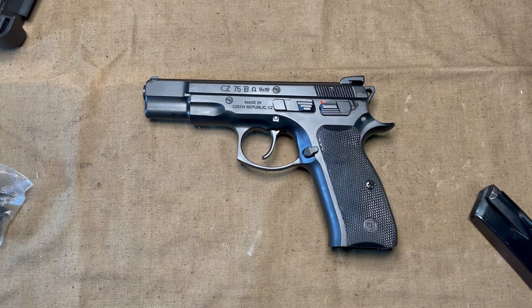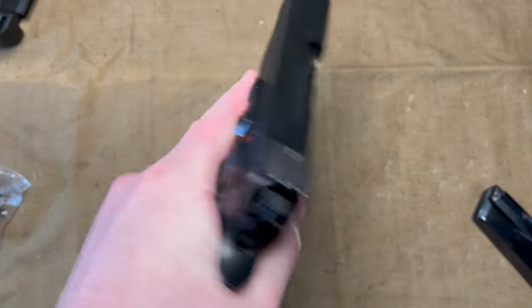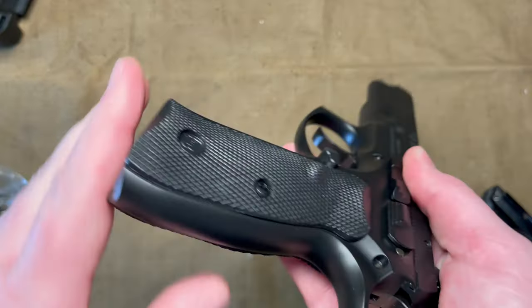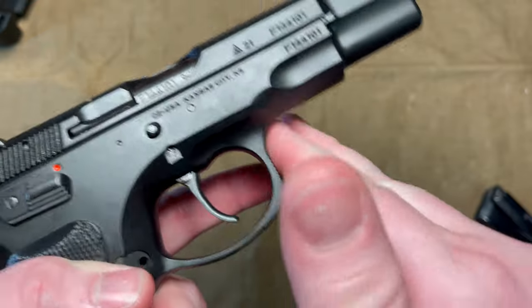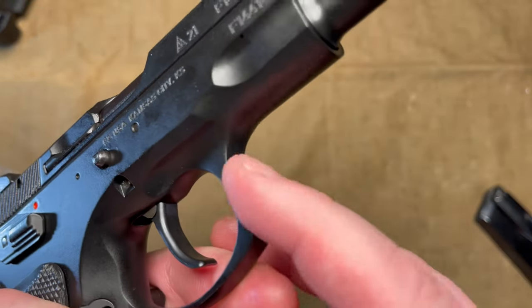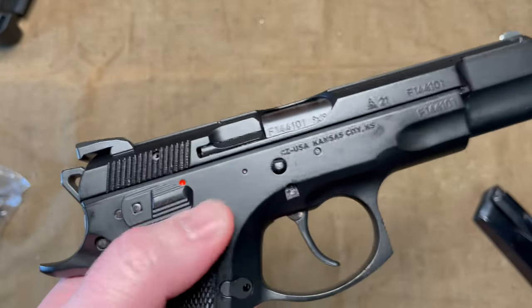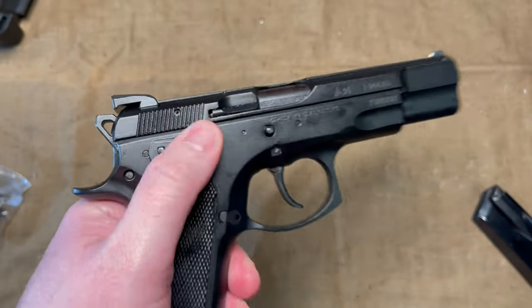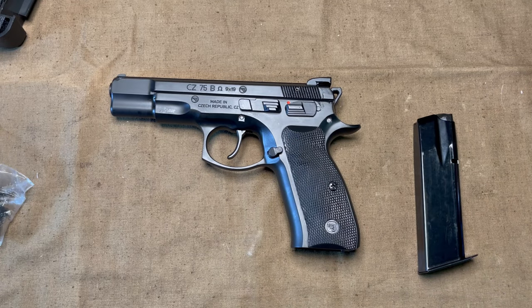I purchased this because I shot someone else's CZ-75 not too long ago and really liked the feel in the hand and the recoil. I just like the design overall. I'm a fan of the Browning High Power, and as a lot of people mention, this is kind of the successor. I think it has a good grip pattern, it feels good in my hand, and I like the little cut and the striations on the front of the trigger guard. Overall I just like the feel and look of it, but I don't really have much range time on this, so this is all first impressions.